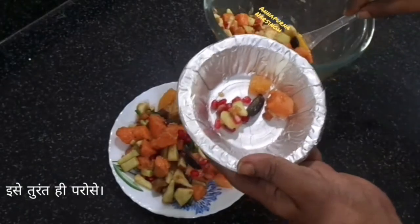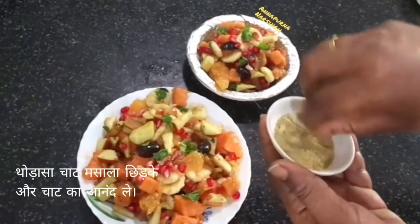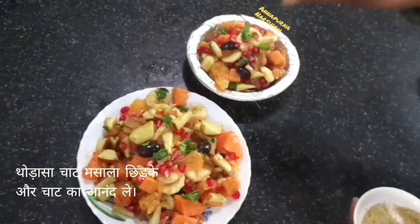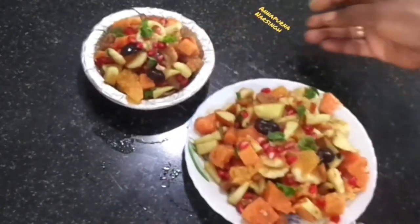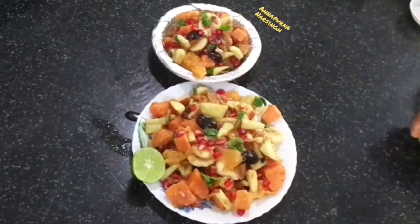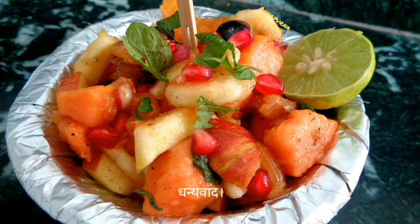Our healthy, tasty fruit chaat is ready. Sprinkle some more chaat masala before serving and serve with half a lemon, or enjoy as it is.